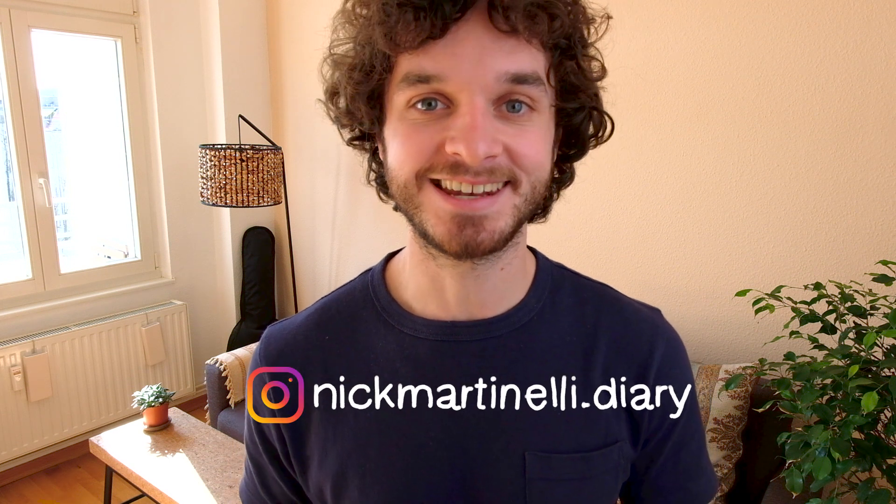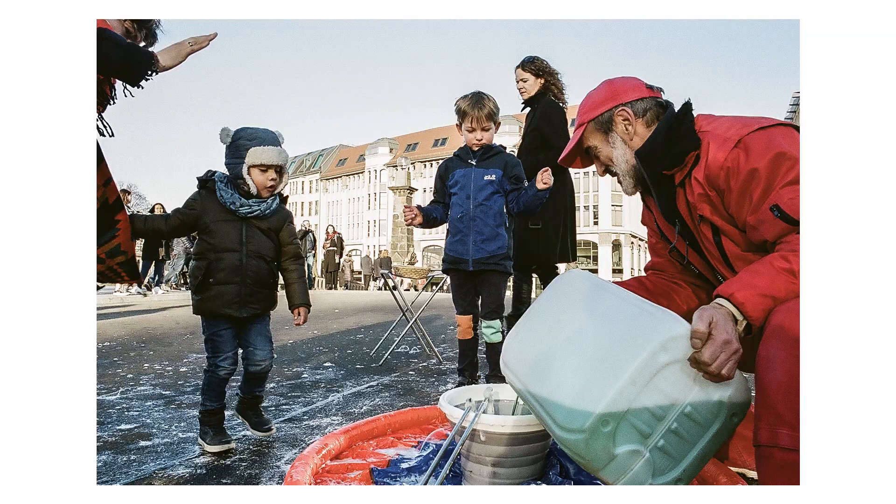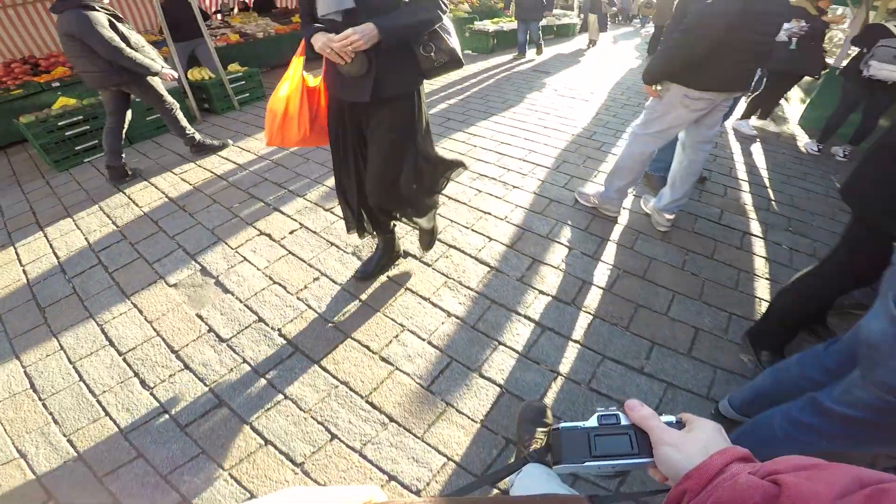I only relatively recently found out about range focusing as a technique, and it has considerably helped my street photography — being able to find my composition and just wait for that moment, instead of having to spend time making sure I get the perfect focus. This has considerably helped in those moments where you see it happening, try to get the focus, and then it's already gone. Hopefully this helps you guys as well.